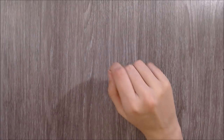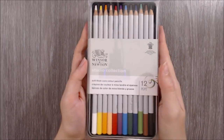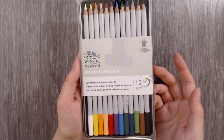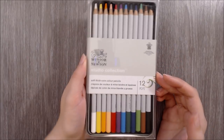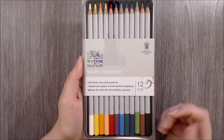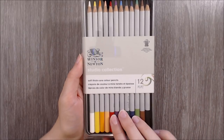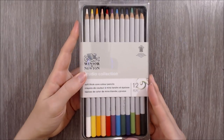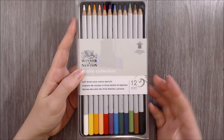Hi guys, and welcome to another review video! In this video I'll be taking a thorough look at the Winsor & Newton Studio Collection coloured pencils, from the packaging and pencils themselves, the properties of the pencils, and finishing up with a demonstration where I'll create a piece of artwork with this supply. I'll leave timestamps to key sections of the video and relevant links down in the description box below.